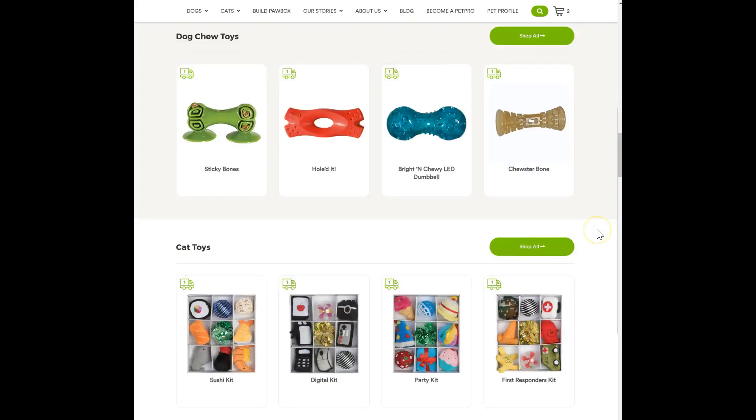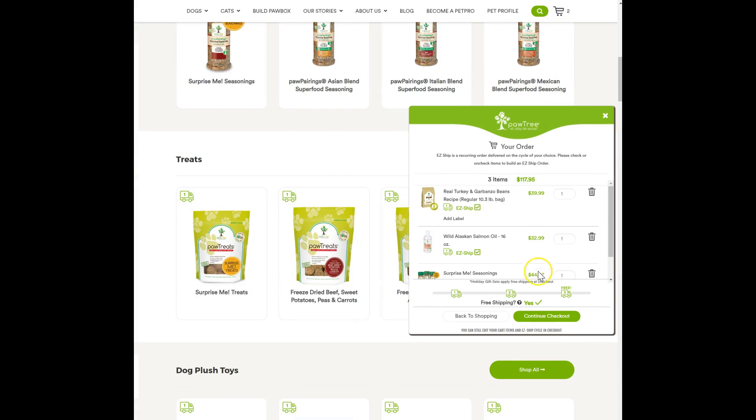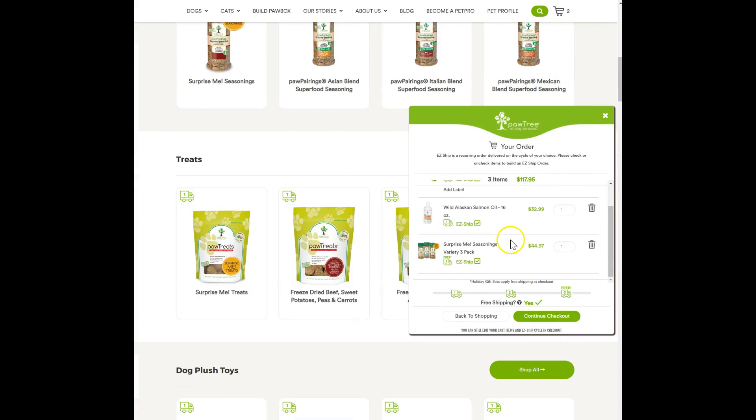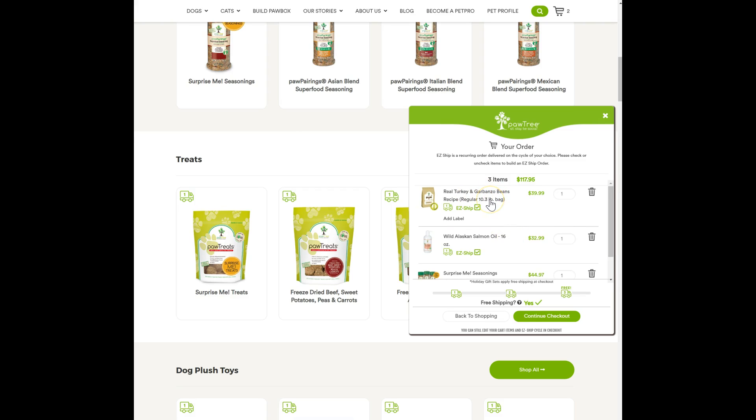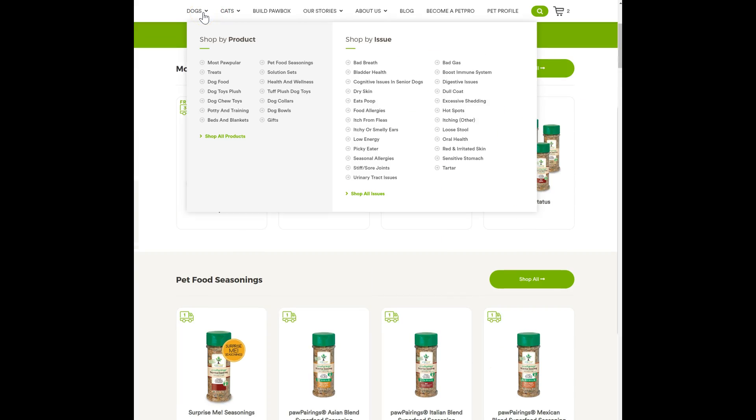If you want to go in and add a stuffed animal or something like that, you can do it as well. So I'm all set — I have my free shipping, and I have the food that they recommended to me. Remember, if the food doesn't work for your dog, it's not like it's the only food. There's a reason why they recommend it, but that doesn't mean it's the only food that will work.